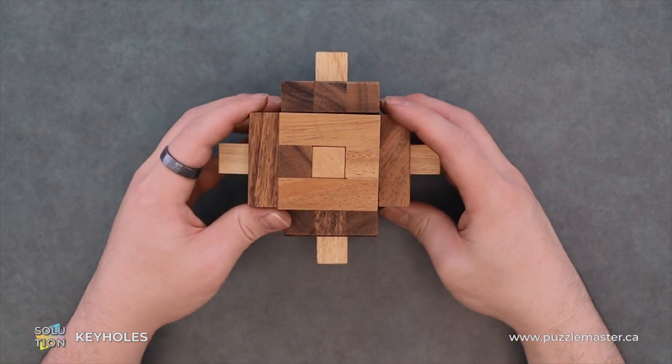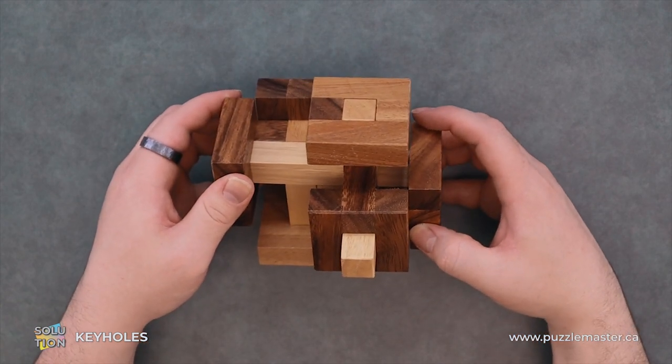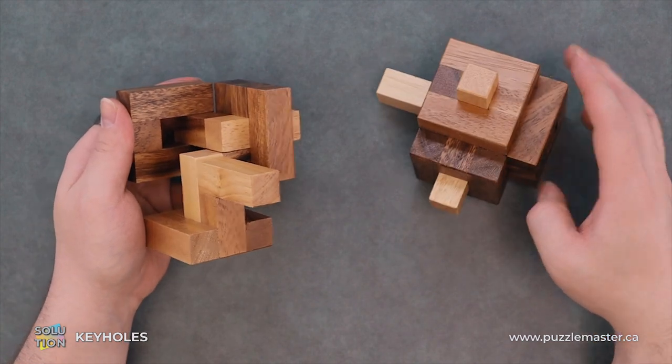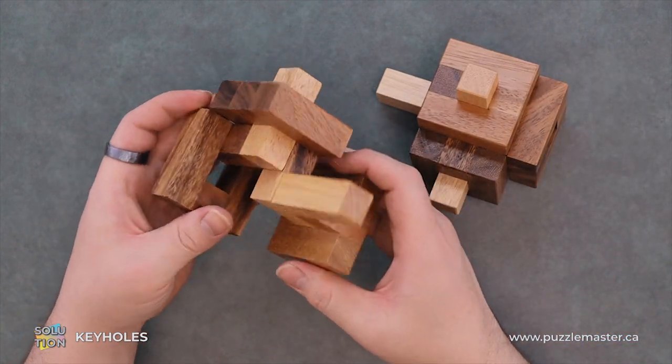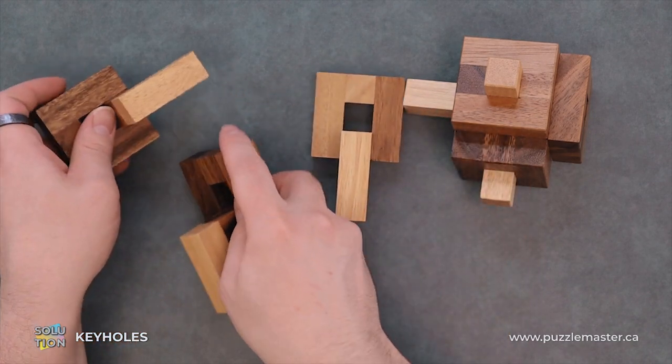From here, you want to pull to the side, and pretty much we're already disassembled. We can just fully disassemble it just by taking these pieces apart.